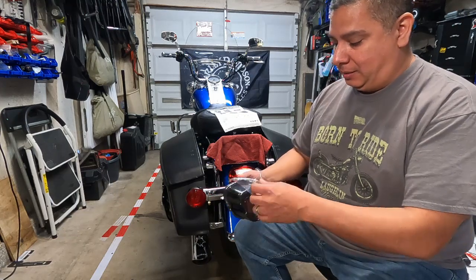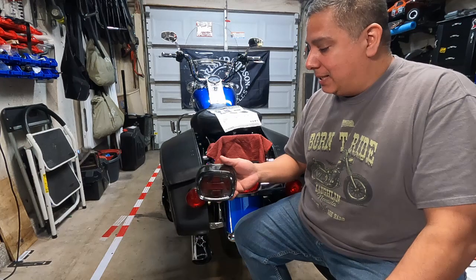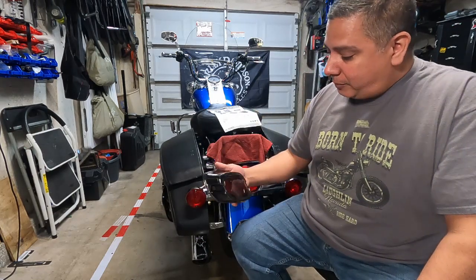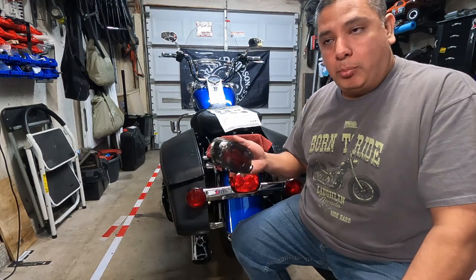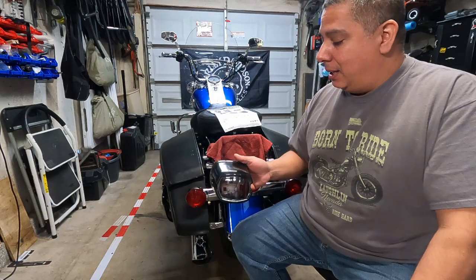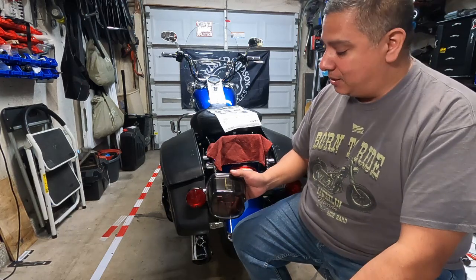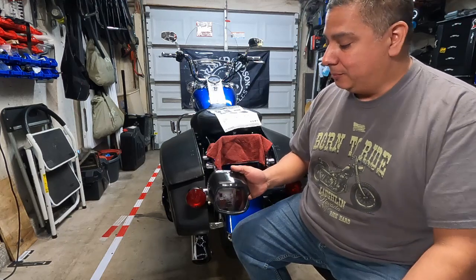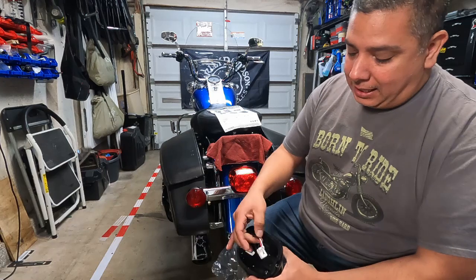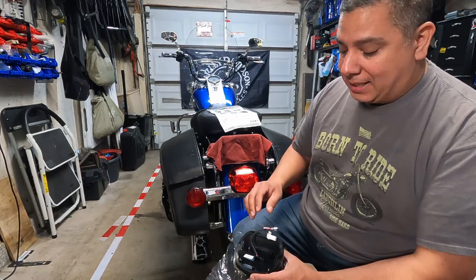It's got a smoked-out lens, which means I'll need to smoke out the other lenses to match. It's a simple brake light — no turn signals, which is fine. It also has an LED light for the license plate to keep you legal. On the back side it comes with a connector that I'm assuming plugs right into the bike's existing plug.